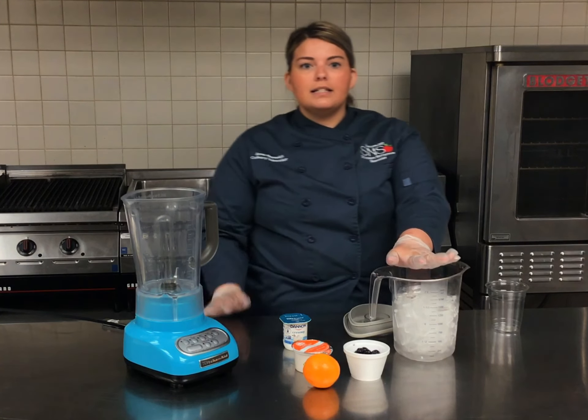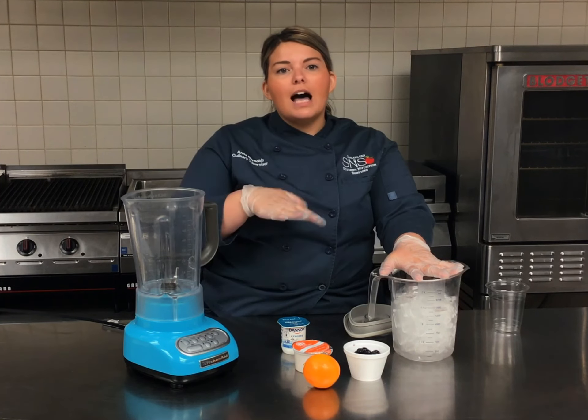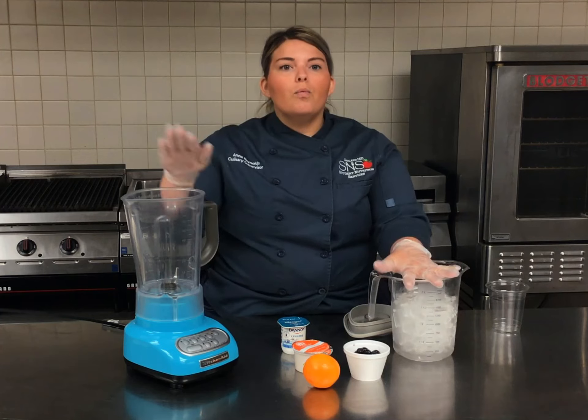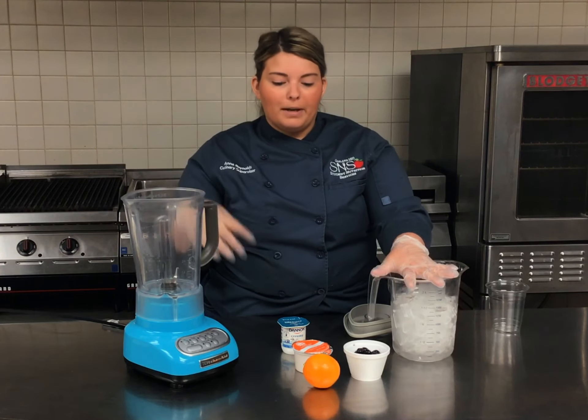The reason for the extra ice is that it kind of depends — people like their smoothies either a little bit on the thinner side or a little bit thicker. So if you find your smoothie is a little bit too thin, you can add some extra ice and that'll thicken it up a bit.